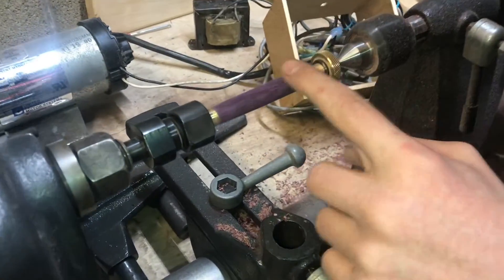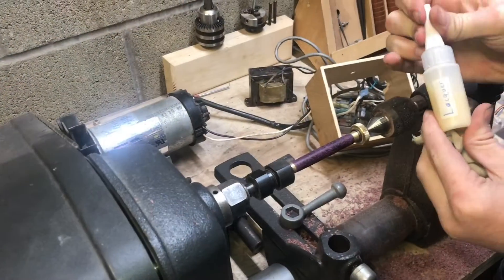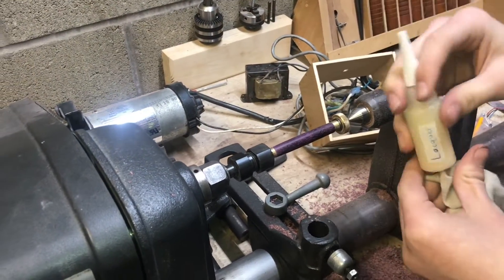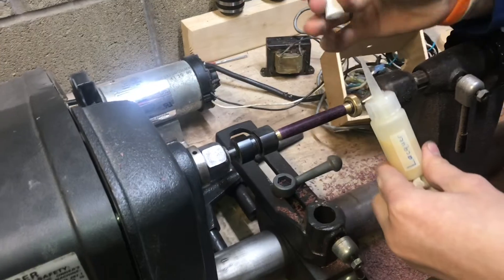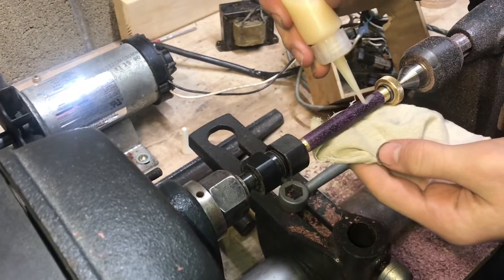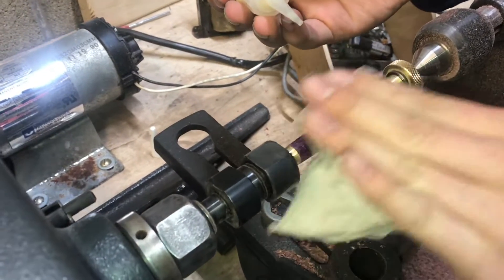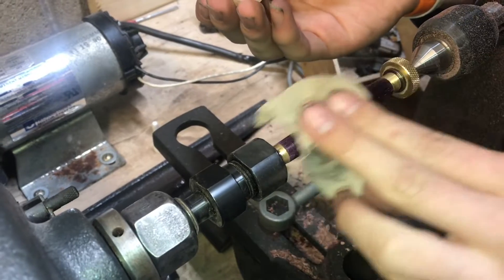Now if we look at that, you can see the purple in there and that is really cool looking. I'll put some lacquer on - I have some in the small bottle here so I can put it on controlled - and just apply that to the wood. It really is amazing.